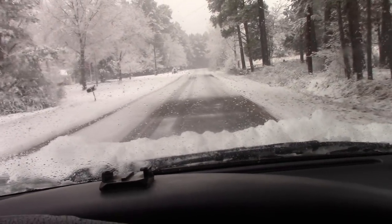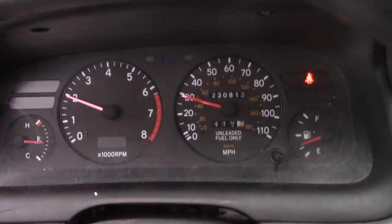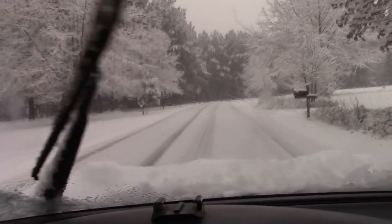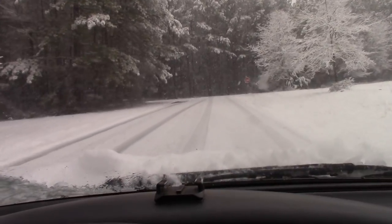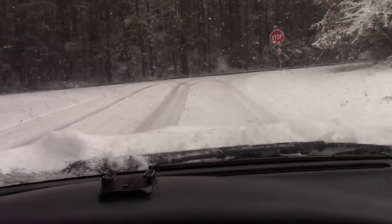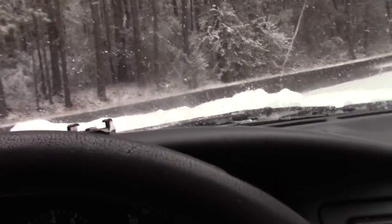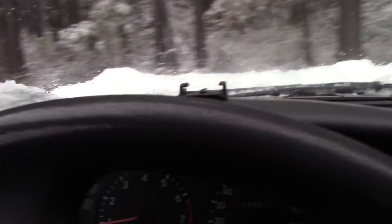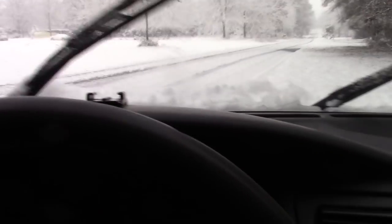Oh yeah, you lay onto the gas and she just picks up and goes. Man, Cody left probably about 20 minutes ago and it's already filling in his tracks. All right, bust a U-ie right here. Looks like the road's been salted, or the trees are catching all the snow — four-wheel drive is right there.